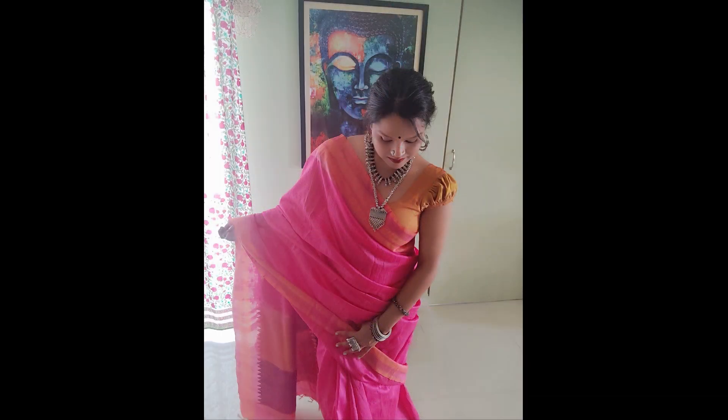I have paired this sari with the blouse piece that came along with it, stitched in a puff sleeve blouse design, and I must say it is coming out really well. You can also pair it with a same-color blouse, a yellow blouse, or a golden blouse and it would look great. I have tied my hair in a bun and completed the look with a nice bindi. Let me know in the comments what more I could have added to this look.